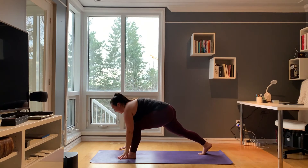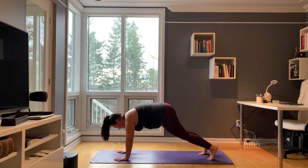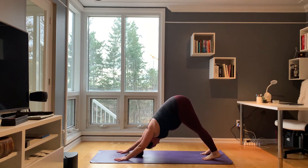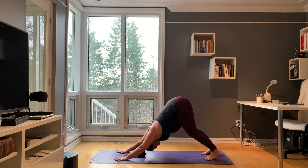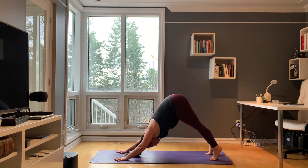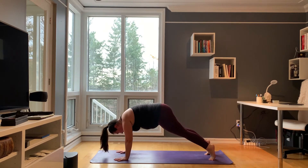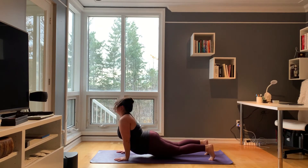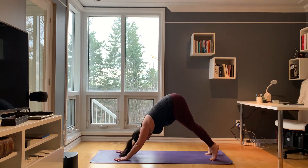Exhale, coming back down to the ground. Step back into high plank. Push your hips back into downward facing dog. Two breaths here. Inhale, ripple your body forward into high plank. Exhale, micro bend your elbows, drop your hips, keeping your toes tucked, so you shine your chest forward. Notice if there's any difference here from the first one. Tuck your chin. Lift your hips up and back.